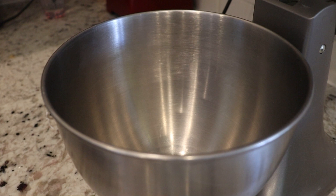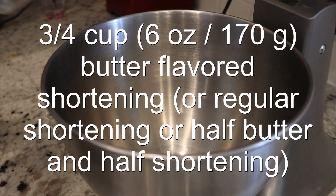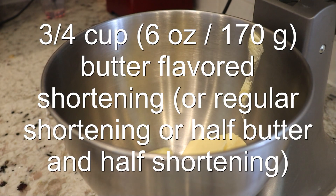Then, in the bowl of a stand mixer — or you can use an electric hand mixer if you don't have a stand mixer — add in the butter-flavored shortening, or you can use regular shortening, or even half butter and half shortening. We're using shortening instead of butter because it has a higher melting point, which keeps them from spreading too much in the oven, and it also helps them rise up taller and holds their shape better.